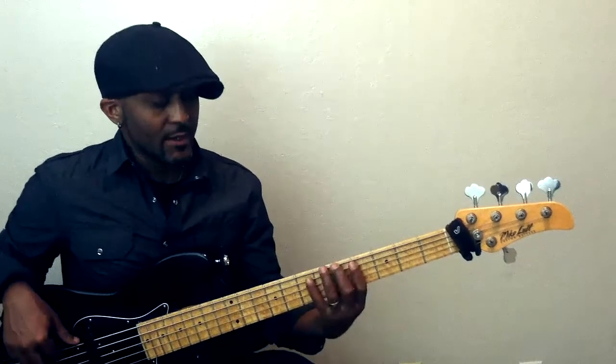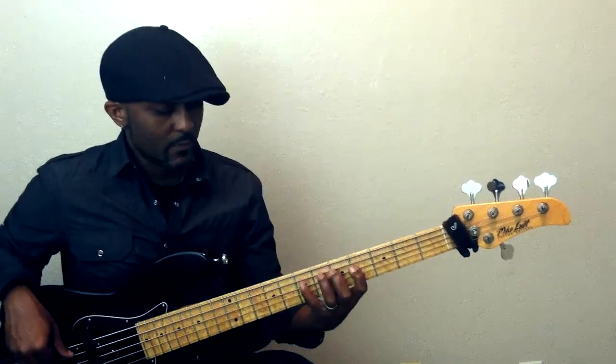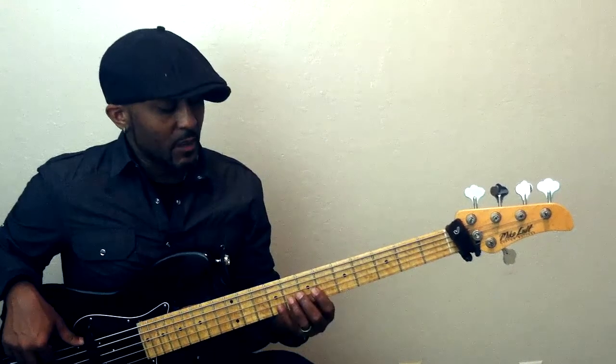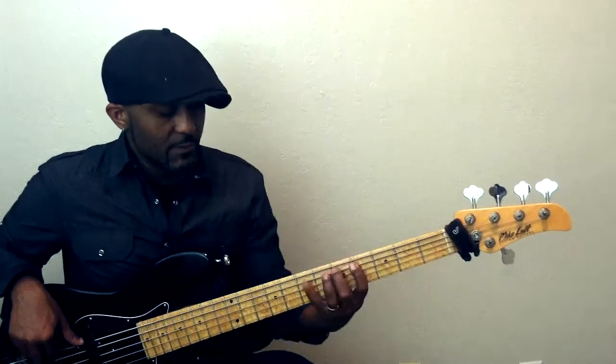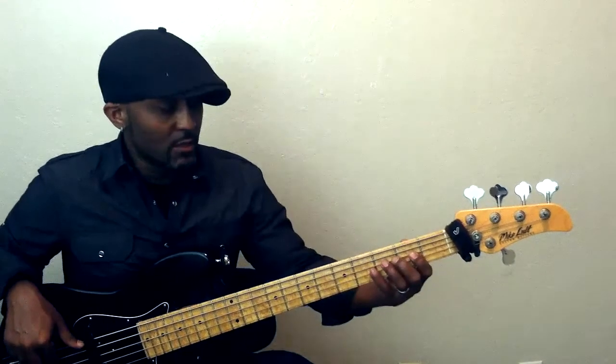Here's the E major box on five string. A four-string shape going up to this position would be a little different. Just a couple of different positions you can also go to.